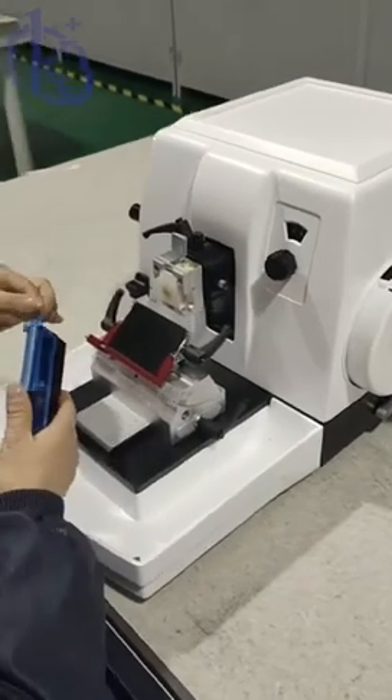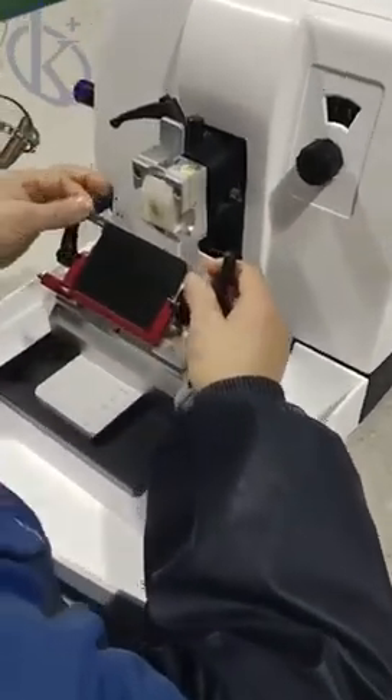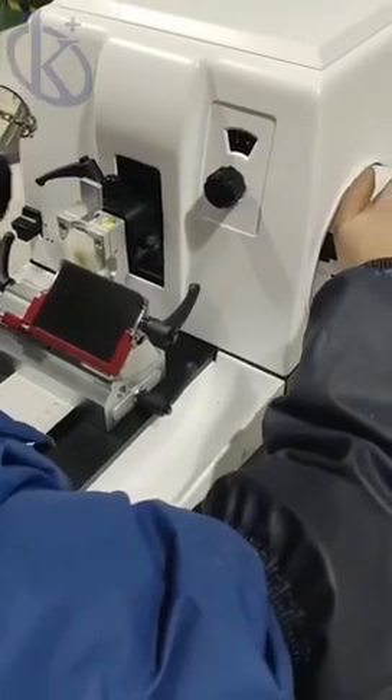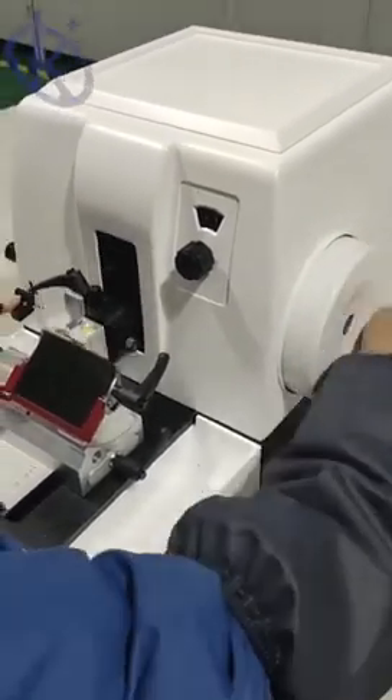The blade holder can be laterally moved and adjusted without the need to manually move the blade, enabling the use of the full length of the blade by slicing at three different segments. Hand wheel balance is precisely adjusted and can be locked at any position to ensure the safety and convenience of sectioning.